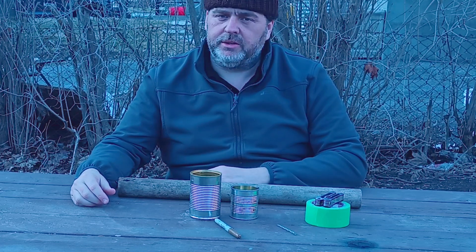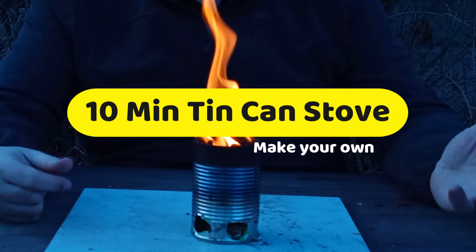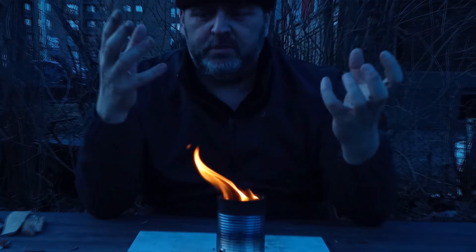Got a few basic items here. We're going to turn them into this. Simple tin can stove done in a couple minutes. Very basic stuff. Works pretty good. Oh, it's working so much better than I expected. This is pretty awesome.